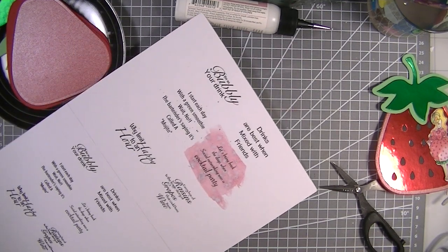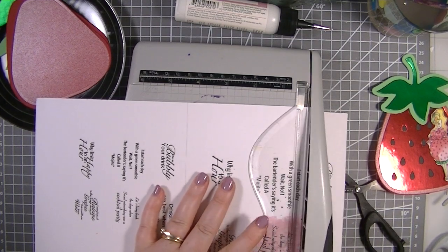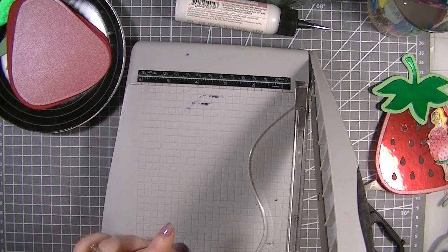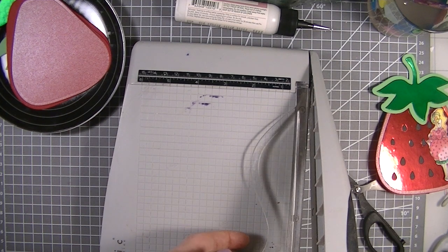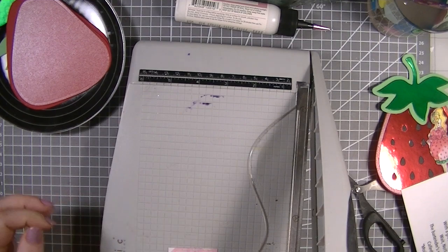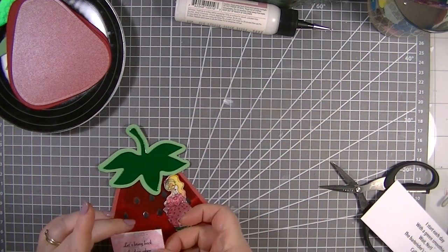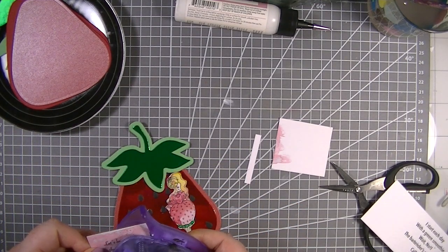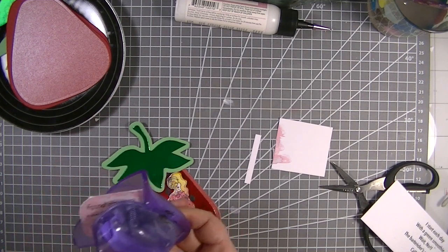Let me bring in my trimmer. I need to lift that up because it is still wet - I should have dried it first, but never mind, these things happen. A little bit off that bottom. I love the fact that we've got that little bit of white as well. Let's round the corners too, because I think the corners are a bit too harsh and rounding them will really help.